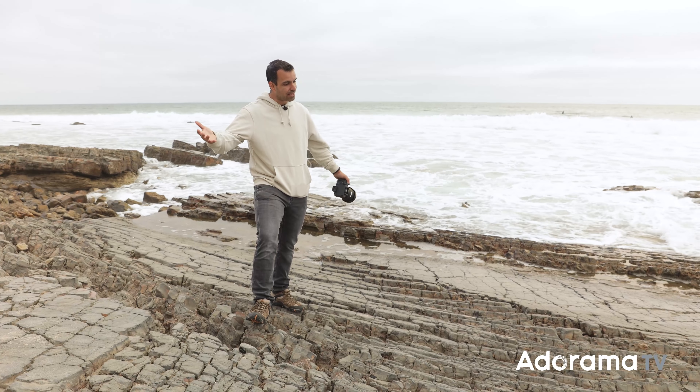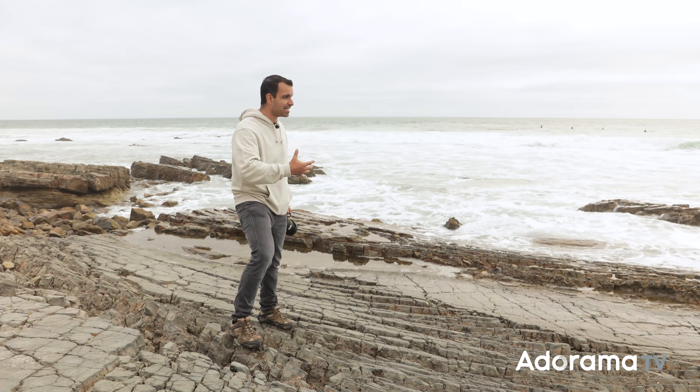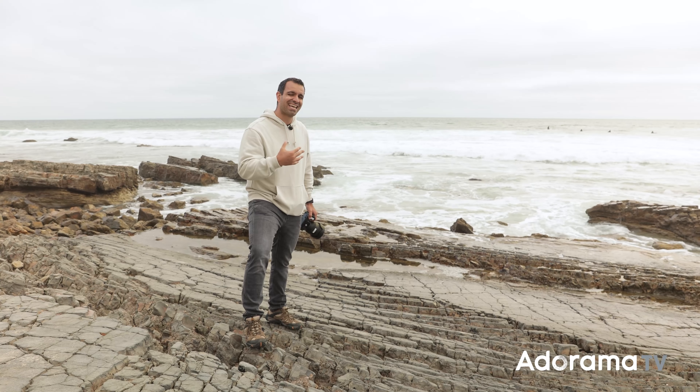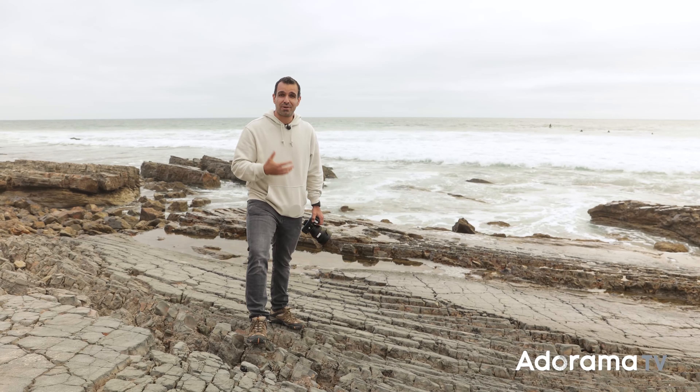Let's dive in. Welcome to AdoramaTV. You might recognize this spot from a previous tutorial — I'm actually filming this right after that tutorial, specifically because this scene reminds me of the power of storytelling. When I look at this scene, I feel like a lot of us might think there's maybe only one or two shots to be had.